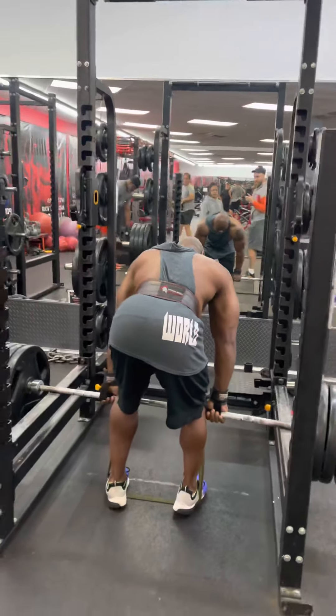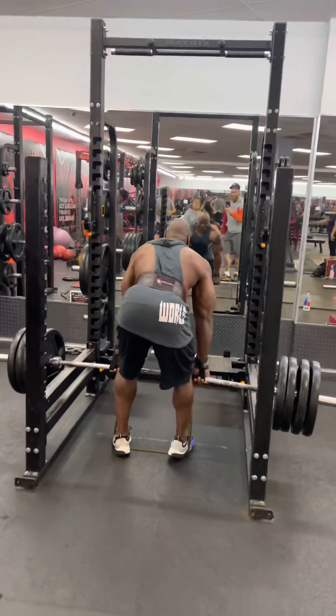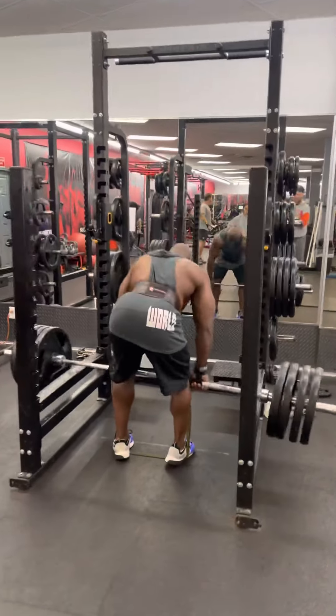Vladimir told me to get 20. I guess he didn't realize I was trying to do 15. There's no way I could have got 20.